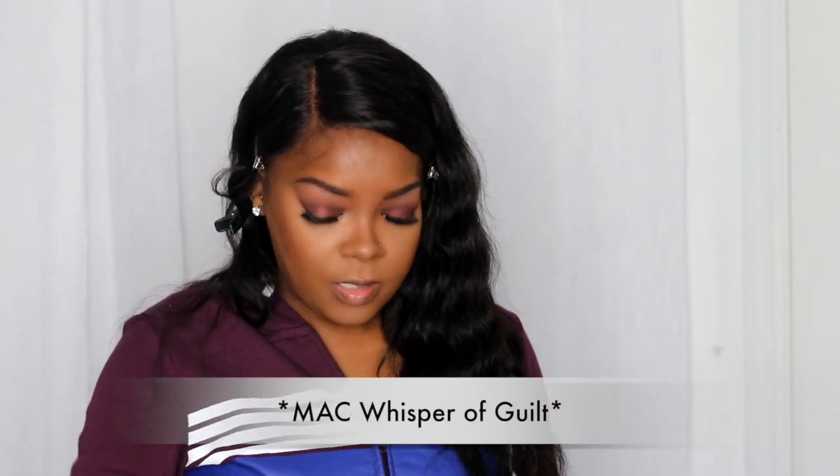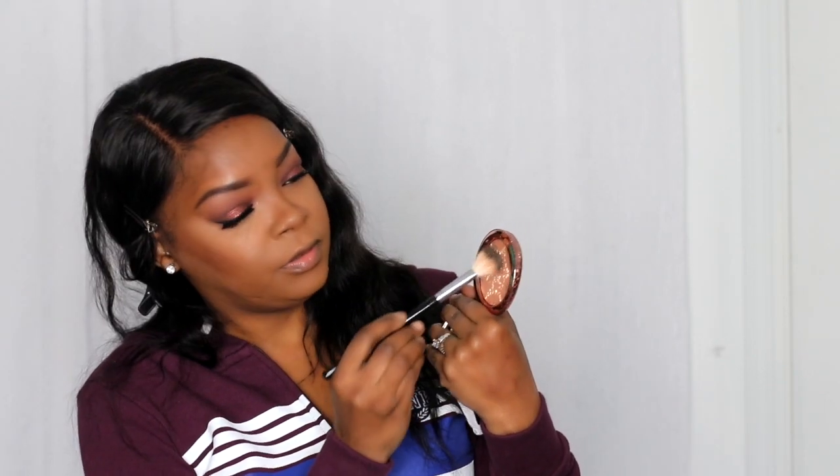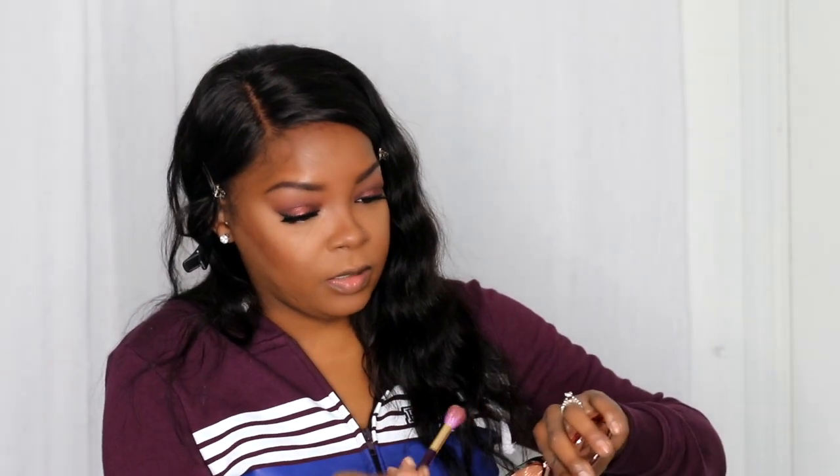For my highlighter today I'm going to use the new MAC Heat Wave that I just got, and I'm taking my Anastasia A23 brush. I don't want to mess up the beautiful pattern — oh, it's deep and it's embossed. Oh, that's pretty! I only did a little bit. Now I'm going to take this little brush and just intensify it a little bit. Do you like that?